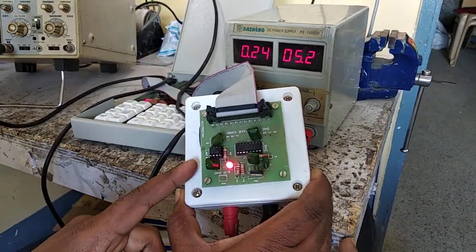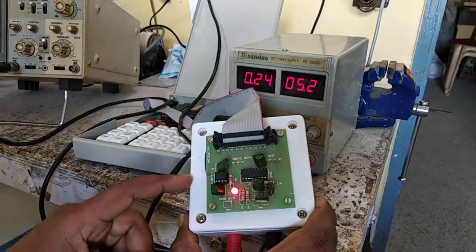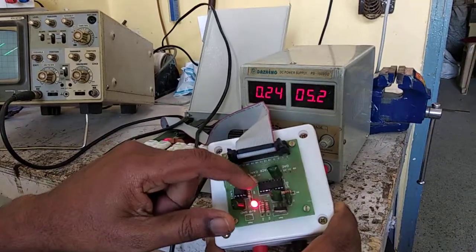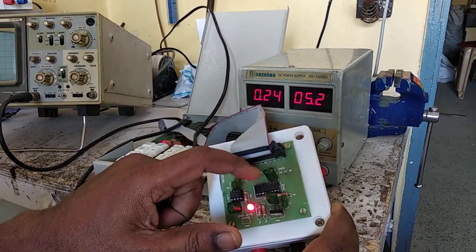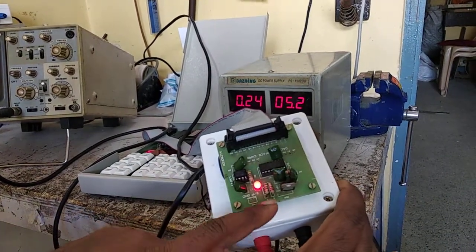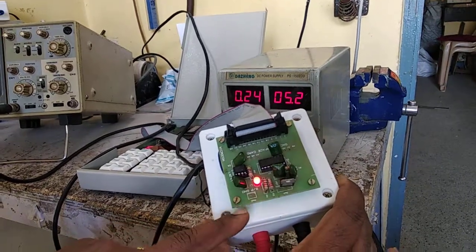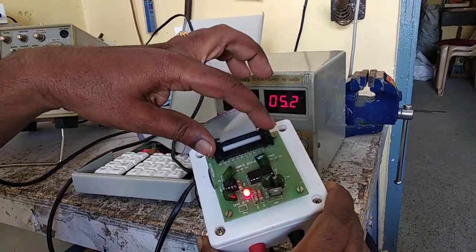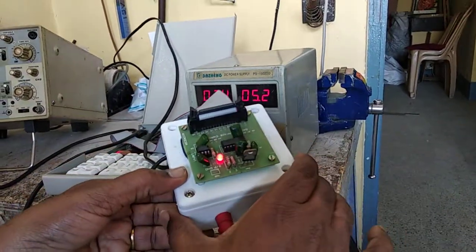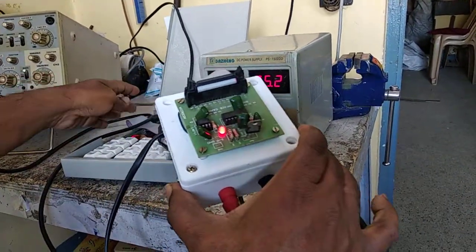This is the DAC interfacing board — a digital-to-analog converter consisting of two ICs: IC741 and DAC IC0800. It has a built-in power supply providing plus or minus 12 volts and plus 5 volts. An FRC cable is connected and the output is taken from the output terminals.